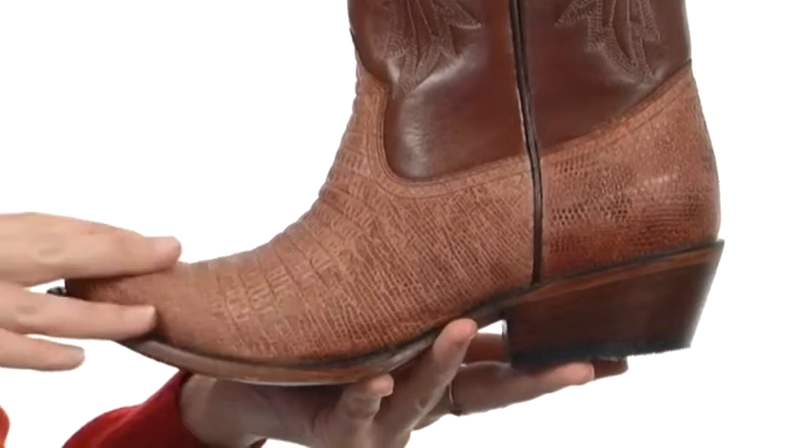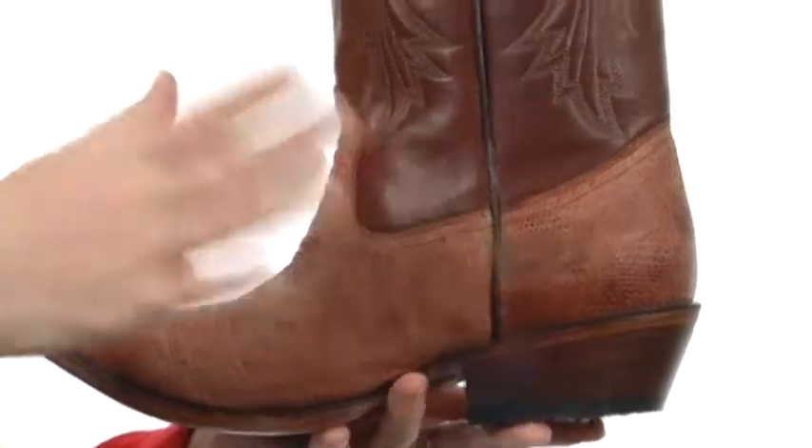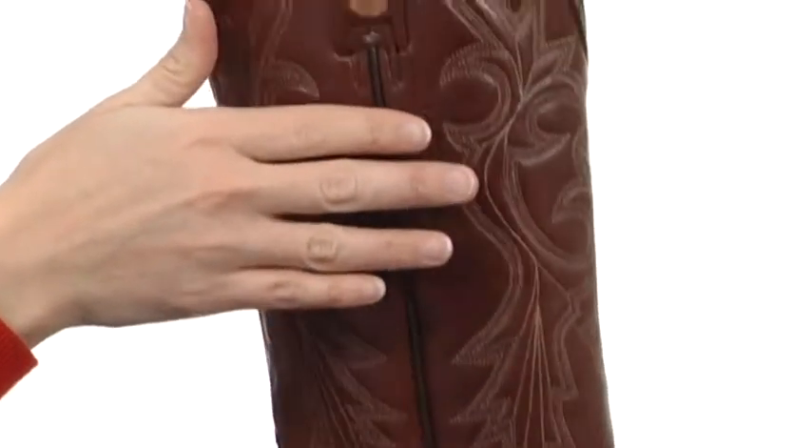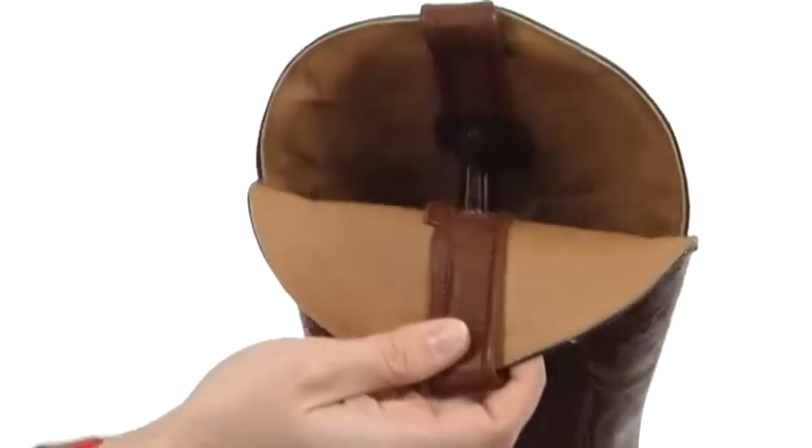This gorgeous boot is super soft and smooth to the touch, with faux lizard detailing here at the bottom and a beautiful amount of decorative embroidery at the shaft for stunning style.